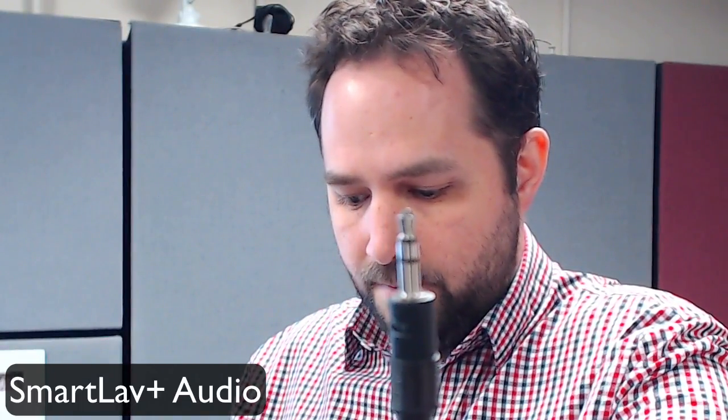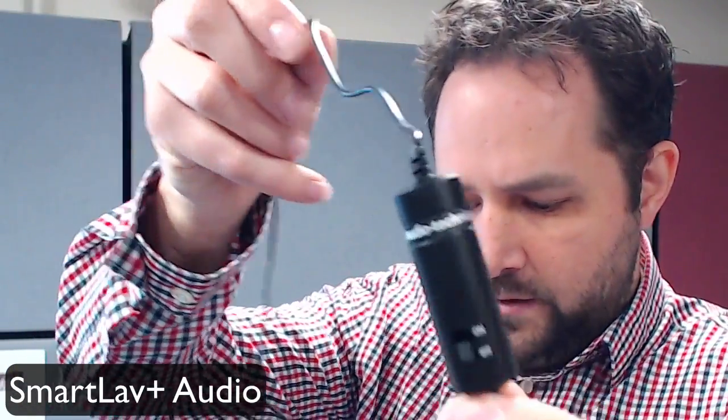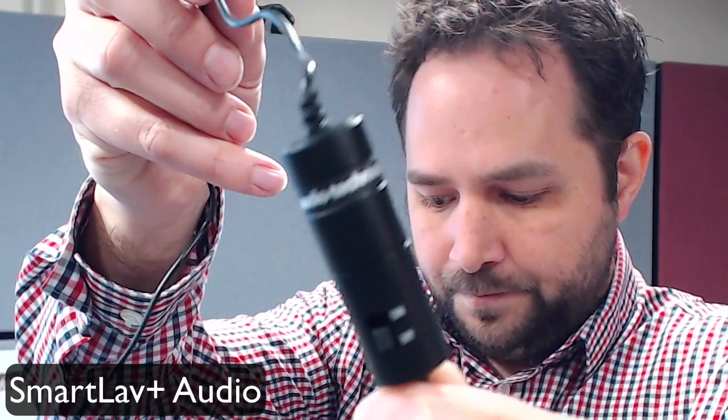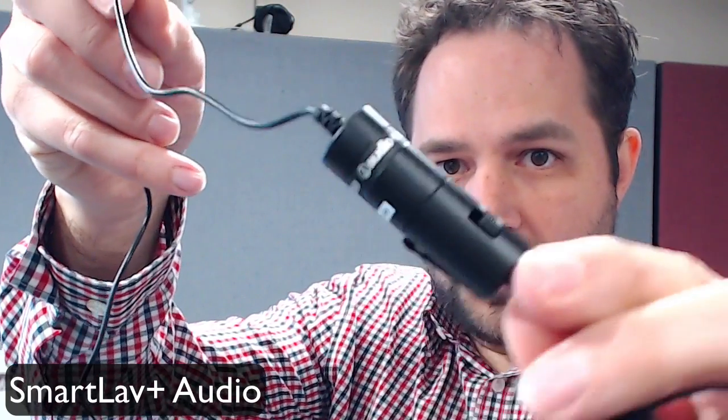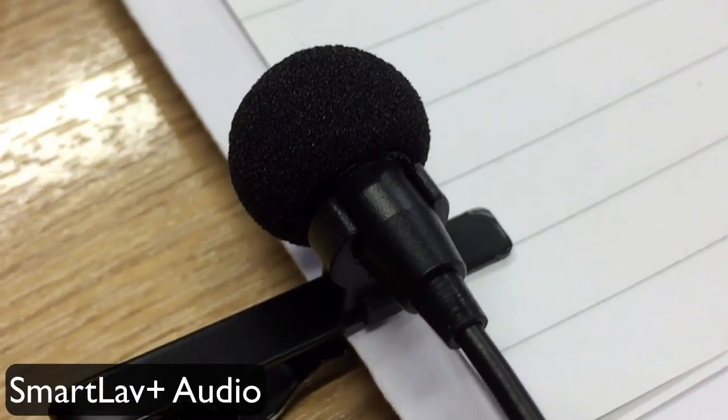The ATR 3350 cable is designed to go into a DSLR — this is the tip ring sleeve connector that goes into the DSLR. You've got a large bundle of cable, an on/off button on the controller, and a little battery in it. Then all the way at the end is the microphone itself, with its own little clip.